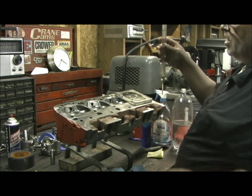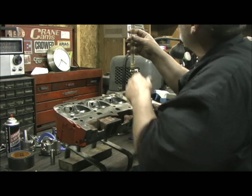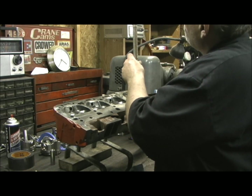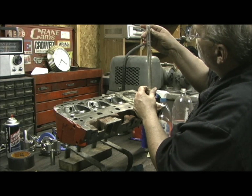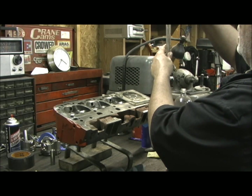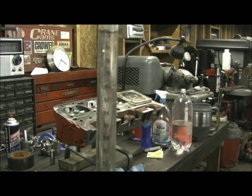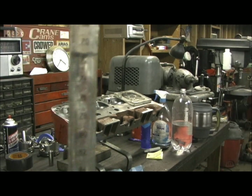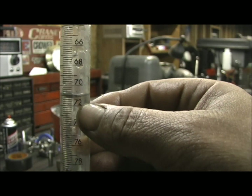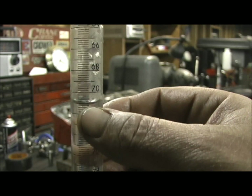I tell you what, that makes me feel a lot better. What I'm coming up with right here is 71 point — it's right between 71.2 and I'm going to call it 71.4. I'm trying to let you see — I don't know if you can catch the zoom. Right there is our mark. There's the 70 mark, 71 — it's right there between 71.2 and 71.4.